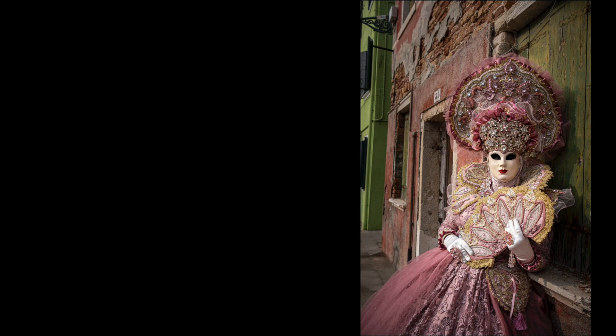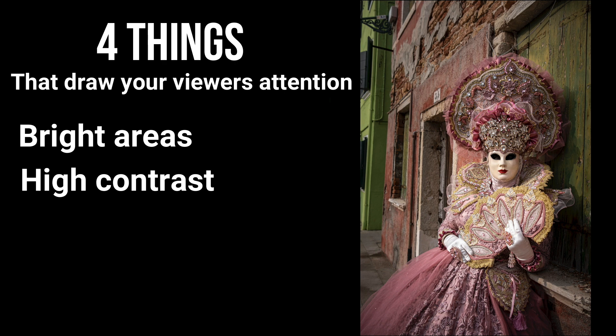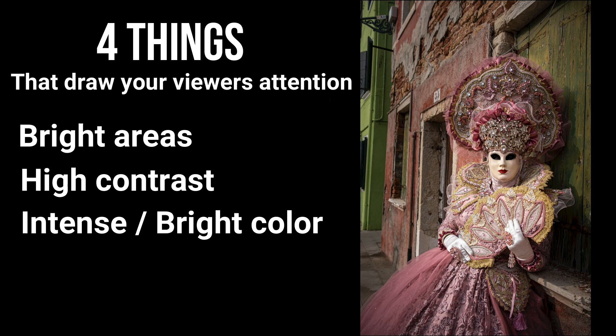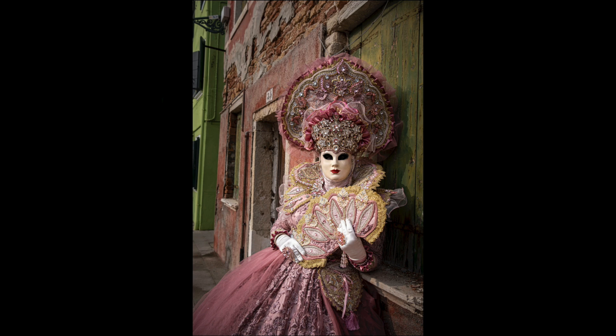There are four things that will take your eye away from the subject, so you want to avoid having these in the background: number one, areas of great brightness; number two, areas of high contrast; number three, intense or bright color, especially warm colors like red, orange, and yellow; and finally, areas of high sharpness. If the background or the edge of the image is as sharp as the subject, they can compete.